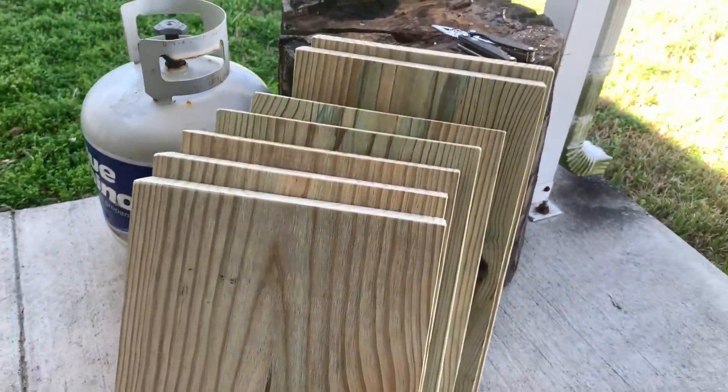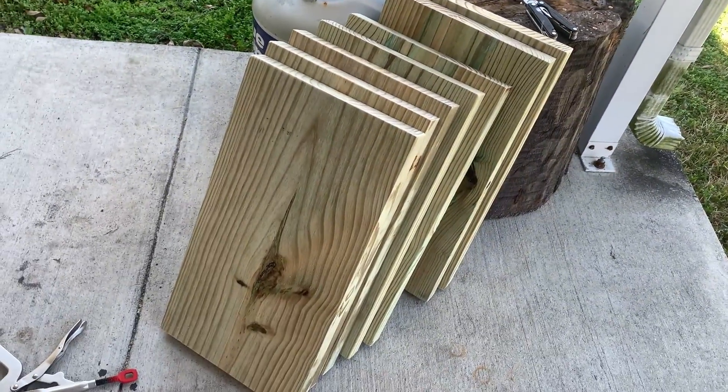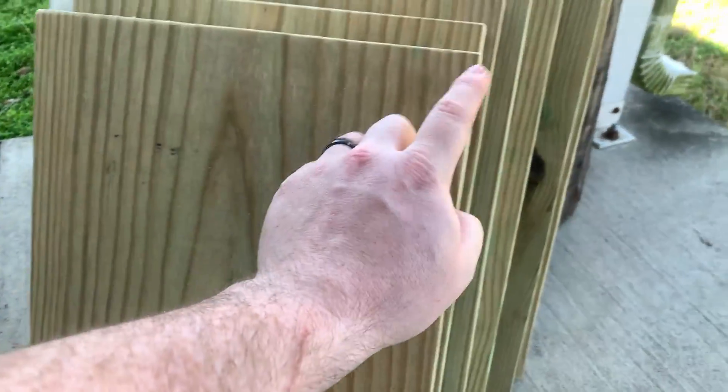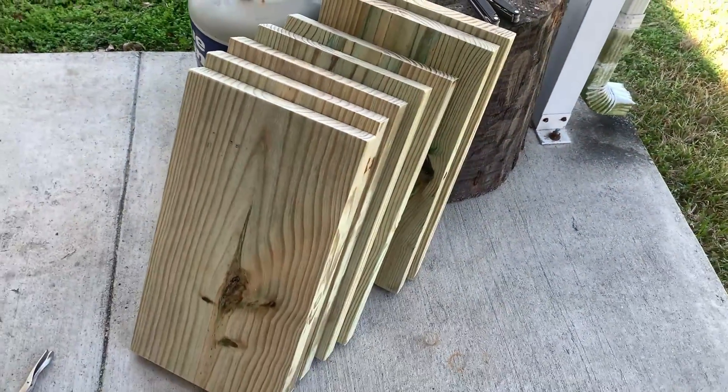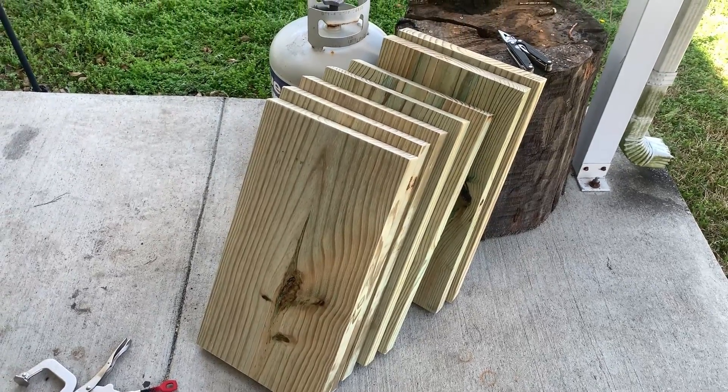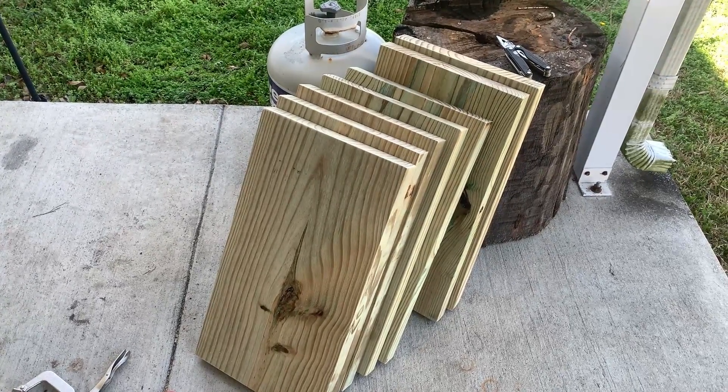Our next step is going to be to drill four 5/8-inch holes in each corner of these pieces so it'll accept the all-thread. We're going a little bit bigger on the hole just to give us some leeway when we're doing the final fit up. I'm using a 5/8 spade bit on my drill press.